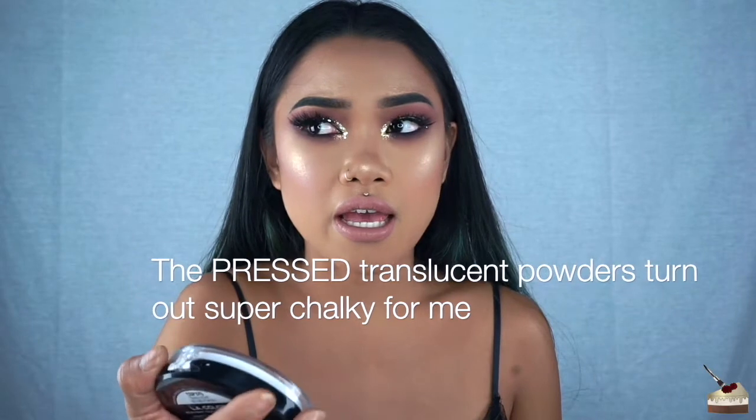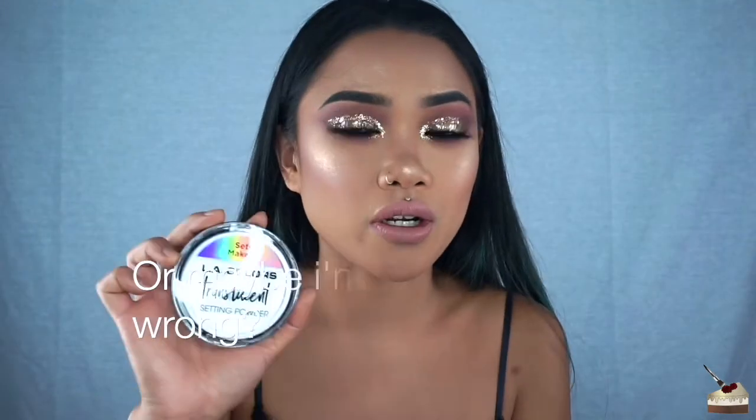The foundation dries super fast, super matte, super lightweight, and it's medium to full coverage. That was it for this review — I love doing these. Go check out it's my RayRay's review on this foundation, that's where I found out about it. This is actually my first time purchasing any LA Colors makeup. I really like their stuff, but the translucent setting powder — I don't know what it is with translucent pressed setting powders, they just don't work for me.